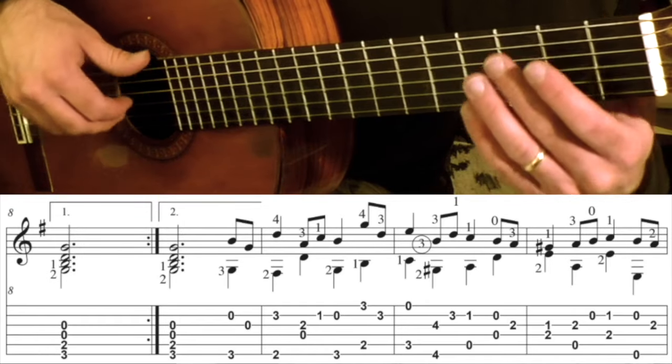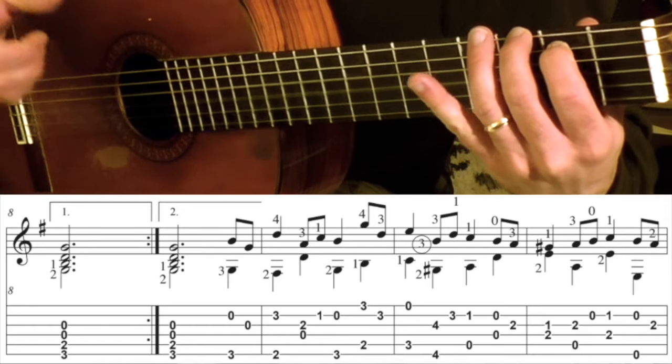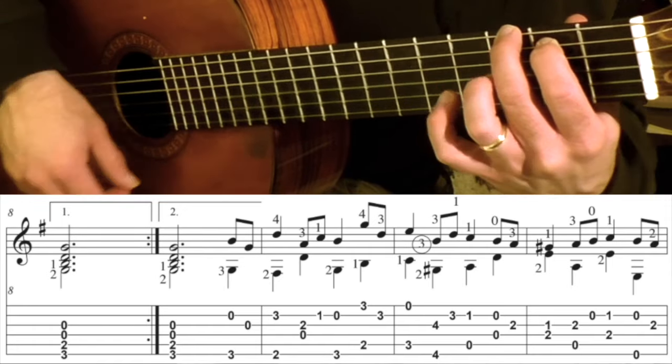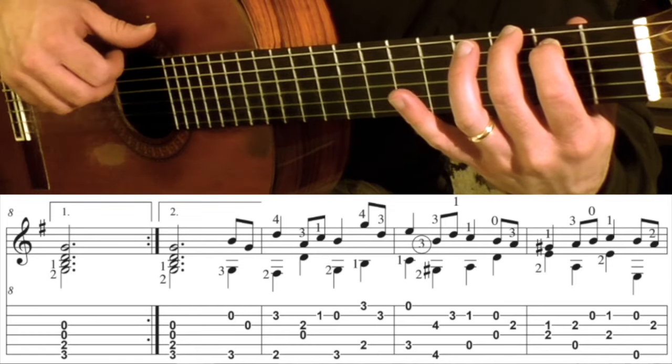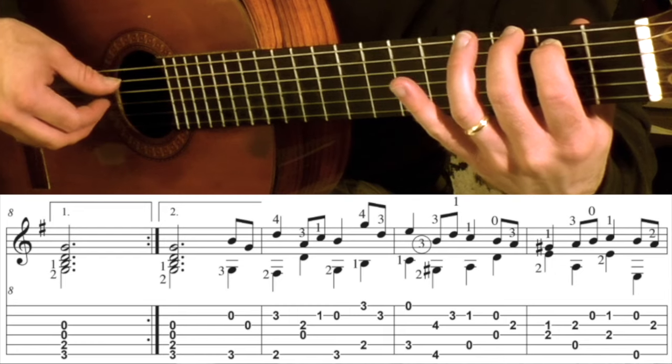Measure 8 has a G chord — it's the bottom end of a G chord. Here's a full G chord, and here's the bottom end of that. I'm just hitting the bottom 4 strings: the 6th, the 5th, the 4th, and the 3rd.